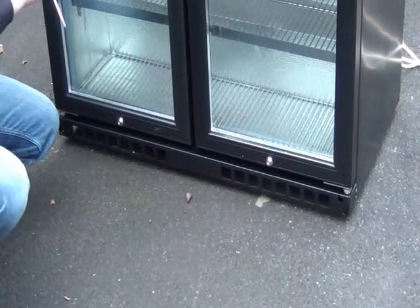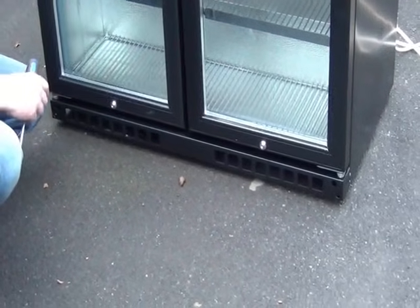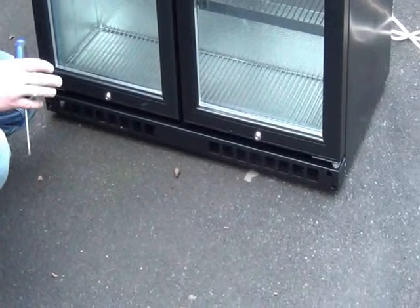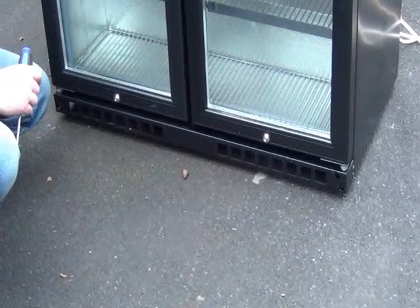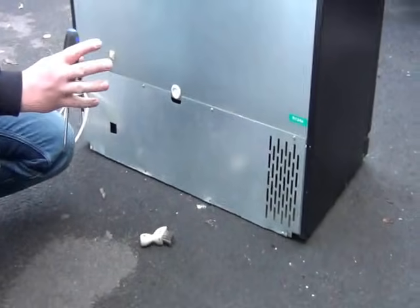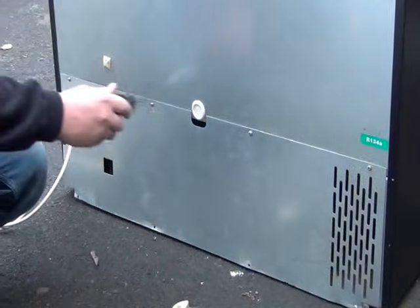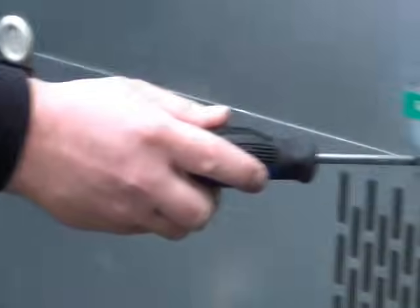This one's been removed from site, so it's a lot easier to work on, but this can be done behind the bar also. I'll take you around the back and show you how to clean the condenser, which is the important part of the fridge. On the back of all double dollar bottle coolers, you'll find a back panel similar to this, and they're just screwed on with Phillips screws at various points around the fridge. We'll take this back panel off and I'll show you the important bit to clean.